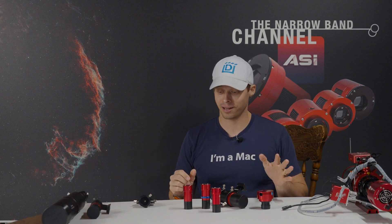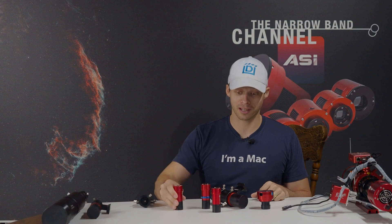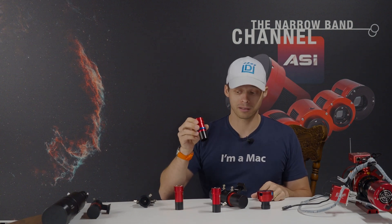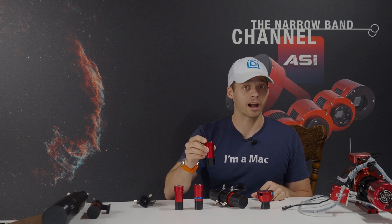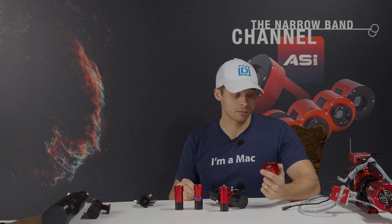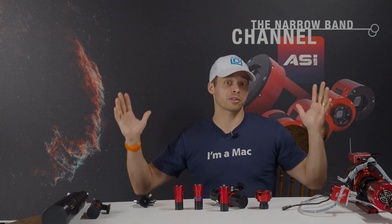So there you go — some of my thoughts and opinions on today's guide cameras. The 120 if you really need to cut your budget tight. The 290 if you want a lean, mean machine. The 220 for your off-axis guiders. And then of course the 178 is the most versatile — it's the biggest sensor, largest field of view, and it's going to sample the largest number of stars for you.